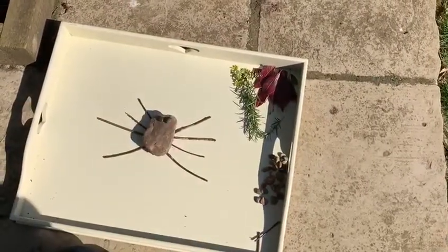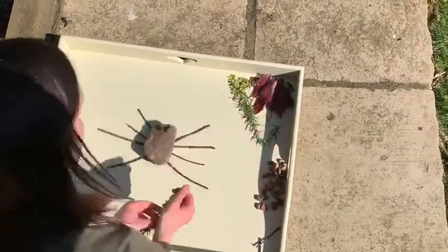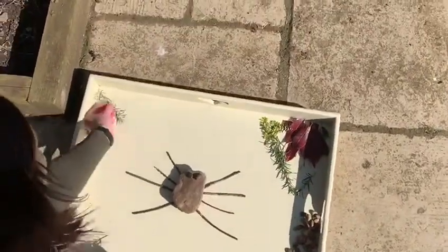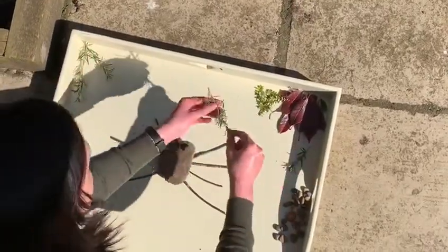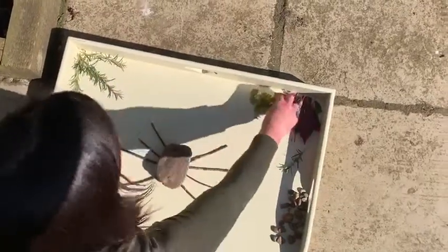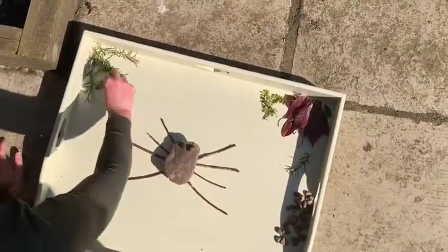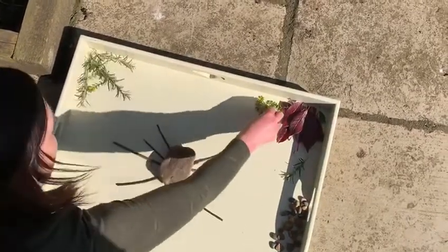There we go, it's looking like a spider now isn't it? So then I thought I would make a spider's web, because that's what spiders do — they spin a web. So I'm going to use some rosemary and just put it in the corner like this, and then use these little pieces just to make the little bits that go across the web like that.